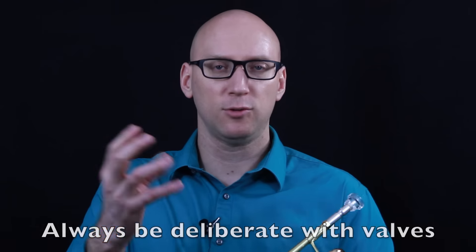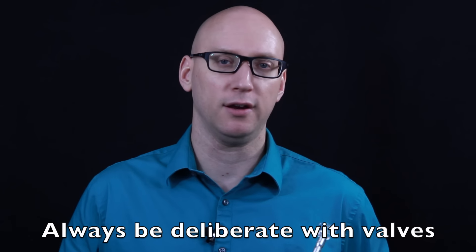Also, specifically for the trumpet, make sure that as you are learning the scales, you bang the valves down very deliberately. This will instill confidence in your fingerings.